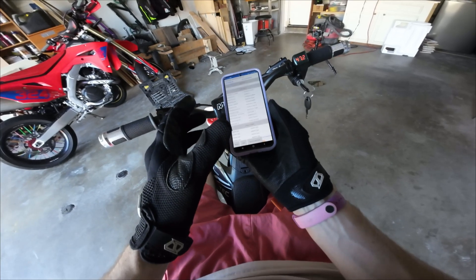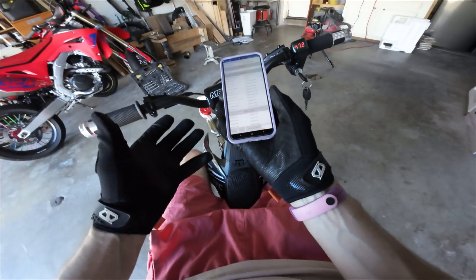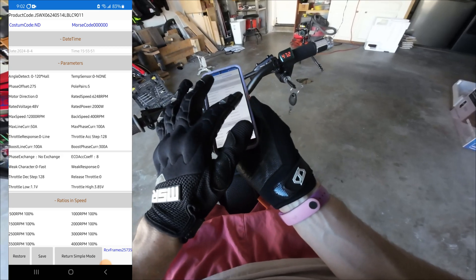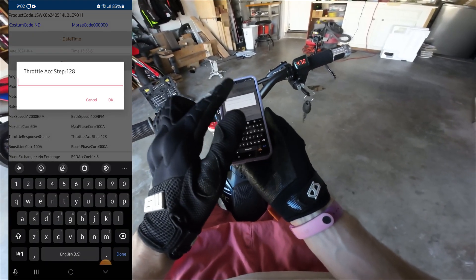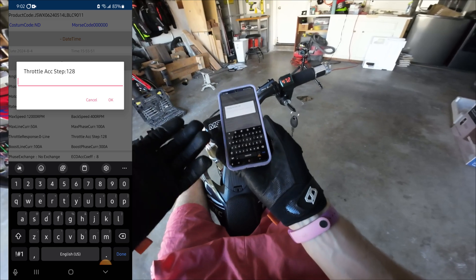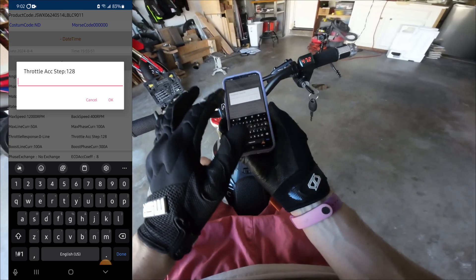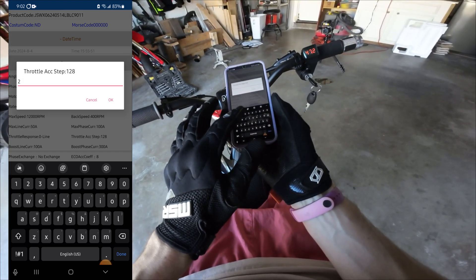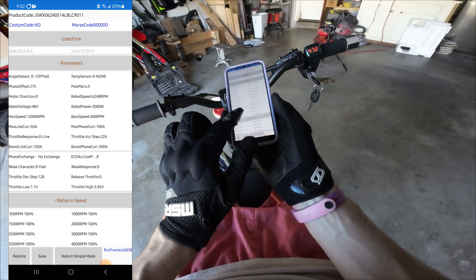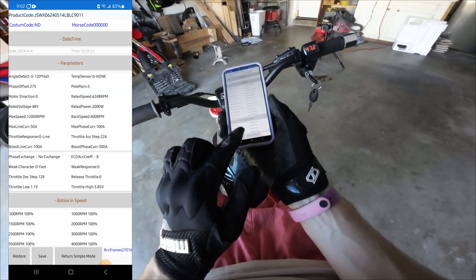This one, again, I don't know if this is going to actually have any impact, but it is something that I want to change and that people have noted to change online, which is throttle accelerator step and throttle decelerator step. These are two numbers right here in parameters. This is set currently at 128. The higher the number, the quicker the response. I want as little delay as possible — instantaneous. So you can max this out, which I believe is 224. We're going to put 224 on throttle accelerator step and throttle deceleration step. Save.